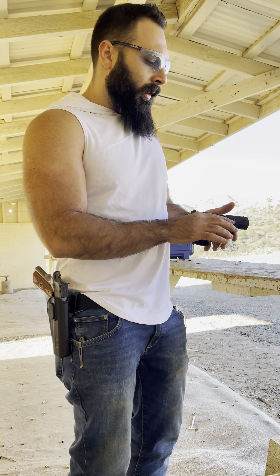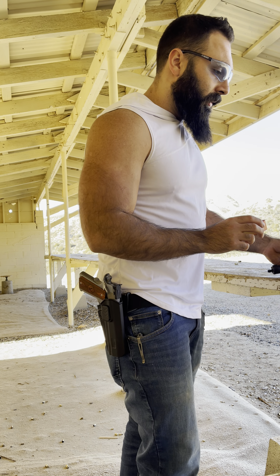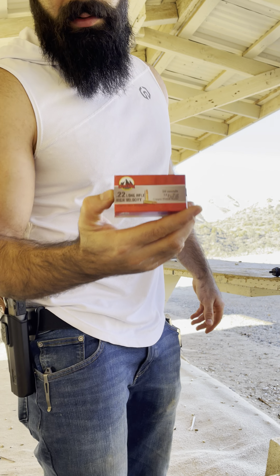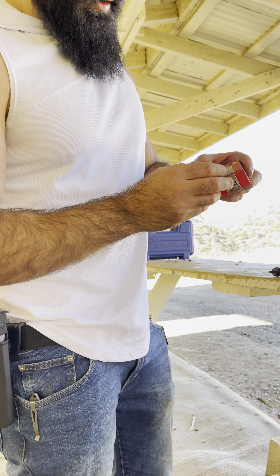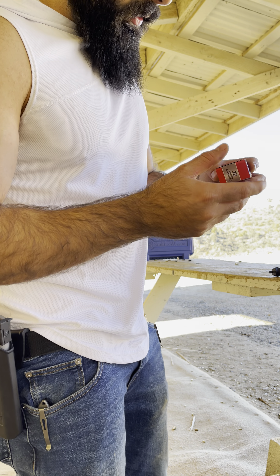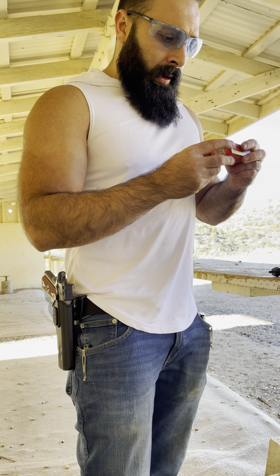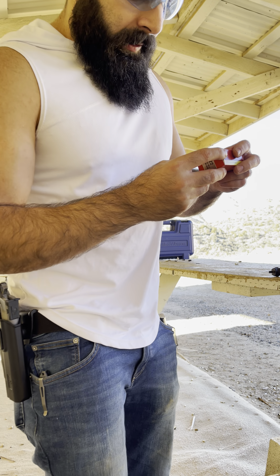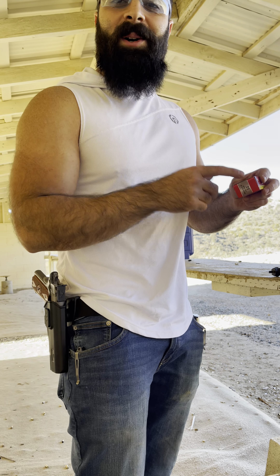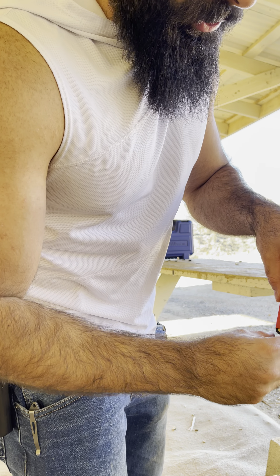I've heard it's very picky on ammo. This was the only one I could find — I've never heard of it before. It's Cascade 22 Long Rifle, high velocity, 50 rounds, 40 grain, 1250 feet per second. So let's give it a try.